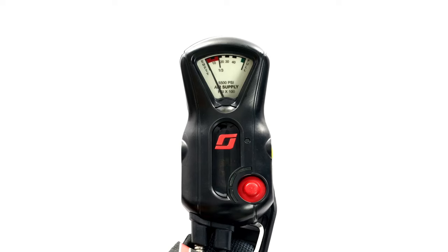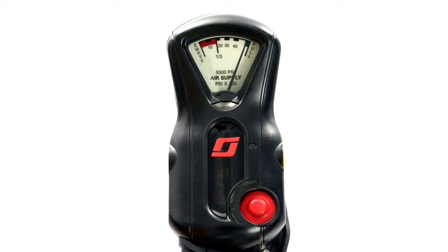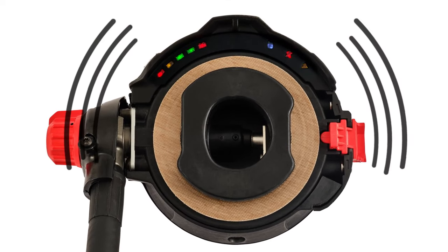When the SCBA is pressurized, the PASS will turn on automatically and will emit a three-tone chirp. In addition, the Vibralert End of Service Time Indicator, or EOSTI, will activate and the lights of the heads-up display will initialize.